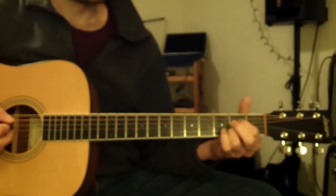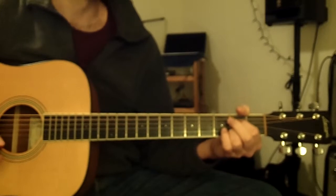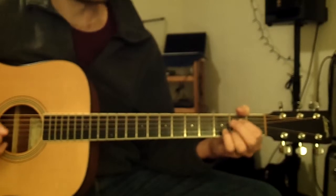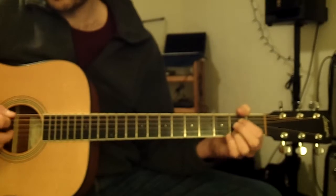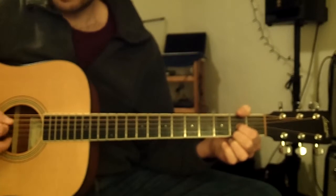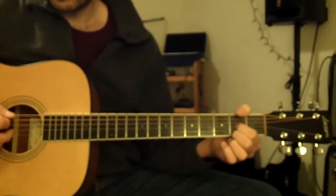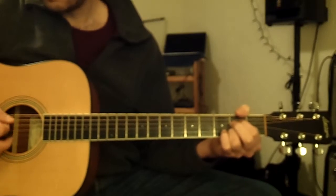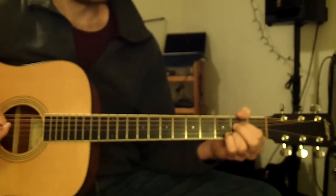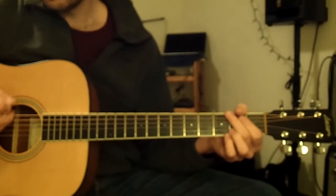Now try strumming those chords in half notes. Start off on A7 and strum each chord two times, letting each strum ring for two beats. One, two, three, four. Now switch to D6. Back to A7. Now strum each chord four times, letting each strum ring for one beat. One, two, three, four.